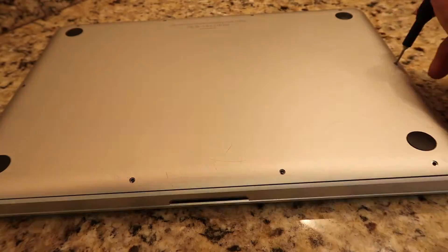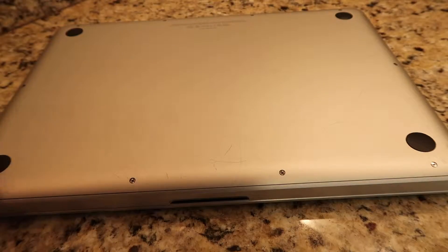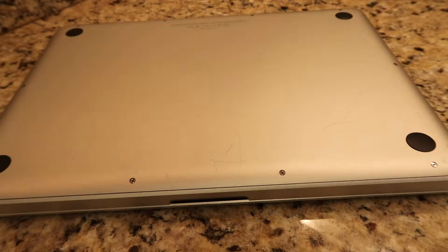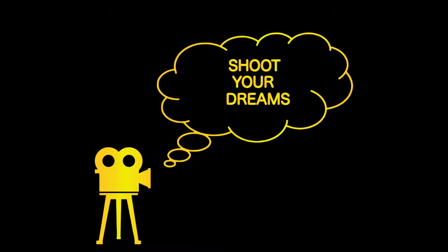Head over to my YouTube page for more how-to videos on how to help with upgrading your MacBook Pro. If you found this helpful, please like this video and subscribe for more. I'm Art Turner, helping your dreams become tangible aspirations.